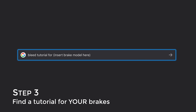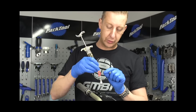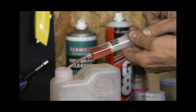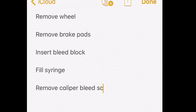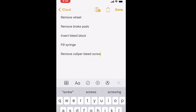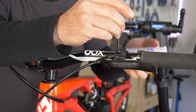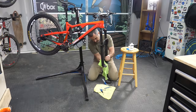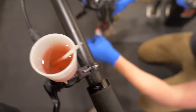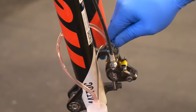Step 3: find a tutorial specific to your brakes. Most manufacturers have these, but I'd actually steer you towards the ones done by shops and my friends at GMBN. These tutorials might seem overly detailed at first, but now that you know the basics I think they'll make more sense. Watch your tutorial over a few times and make a cheat sheet of the steps if necessary. Step 4: attempt to bleed your brakes. You're going to spill some brake fluid and fumble with the bleed screw — you might even need to start over. But once you learn how to bleed your brakes, you'll find that it's easy to do, and you'll know your system through and through.